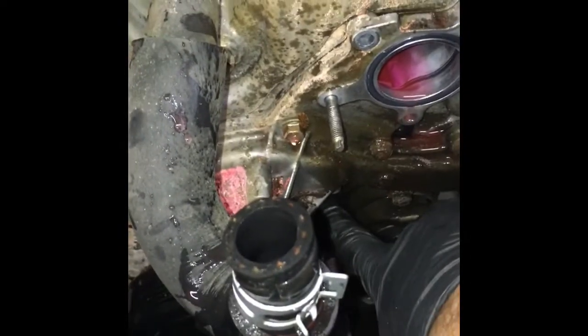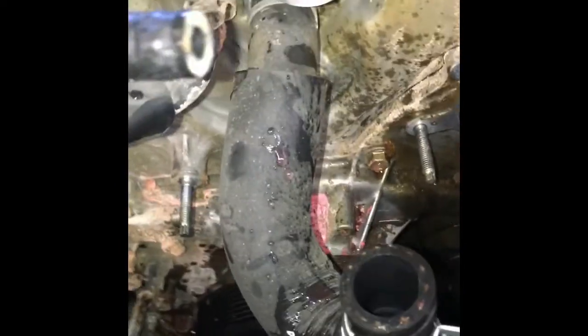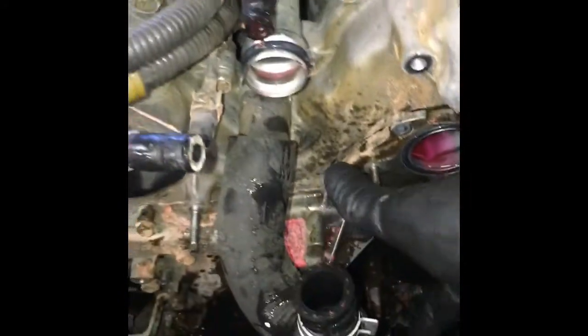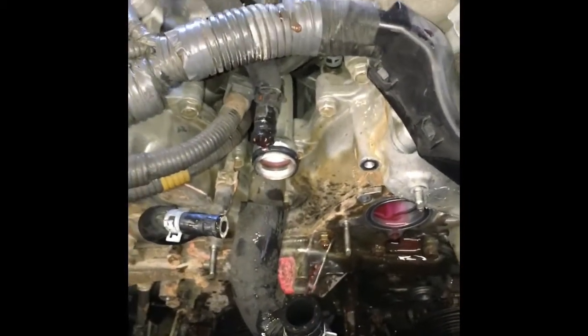Now we're just going to go around in any direction you want and take all the 10 and 12 millimeter bolts out — there are 12 to 15 of them in there. Just remove them all and then the whole water pump assembly will come off in one piece.